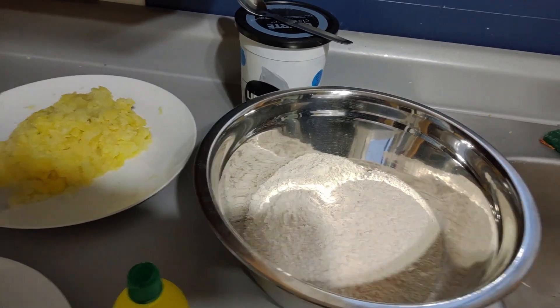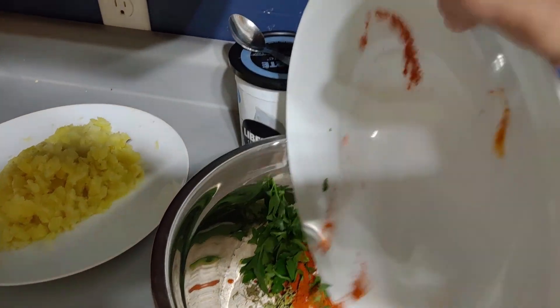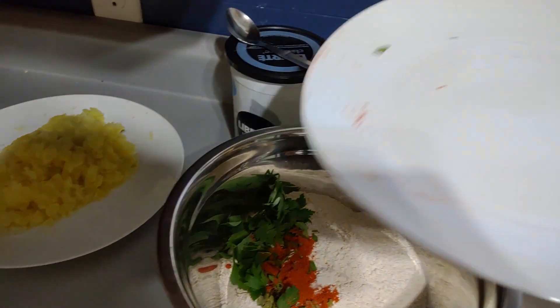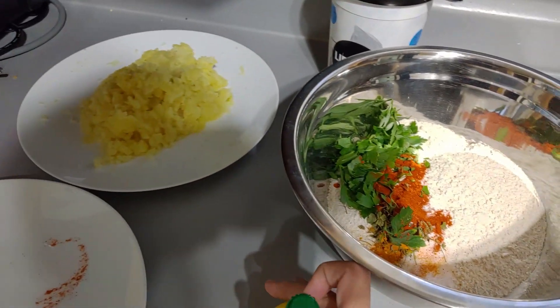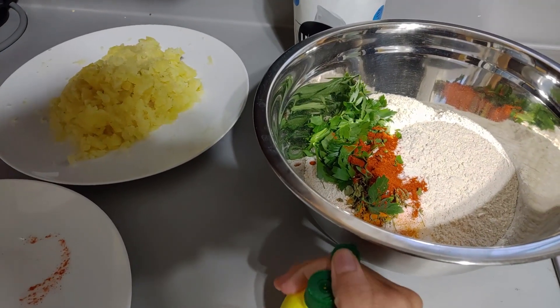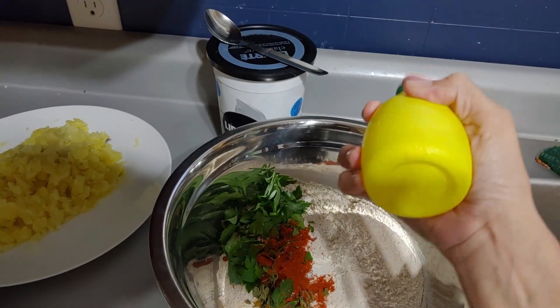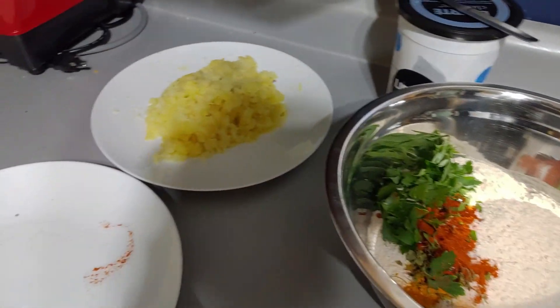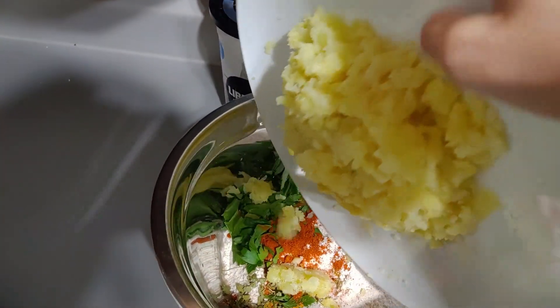The first thing I'm going to do is put all of this in the bowl, then add a few drops of lemon extract. Over here I have the mashed potato ready to go in.